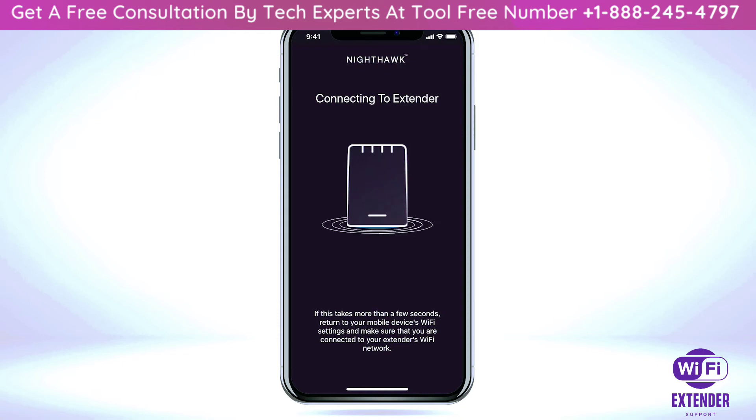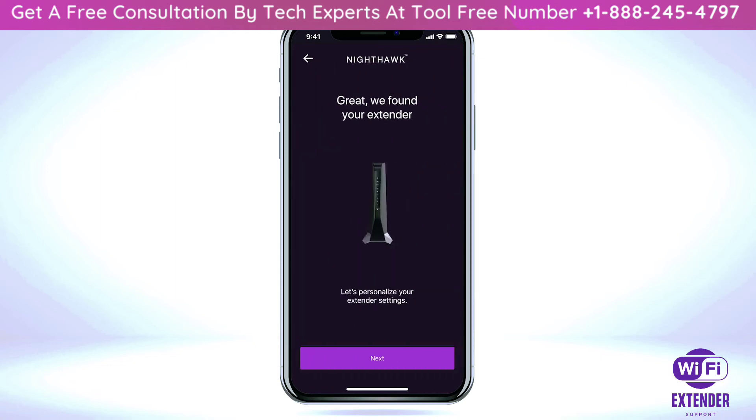Please wait while the Nighthawk app is connecting to your extender. Once the Nighthawk app connects to your extender, select 'Next' to begin the setup process for your extender.